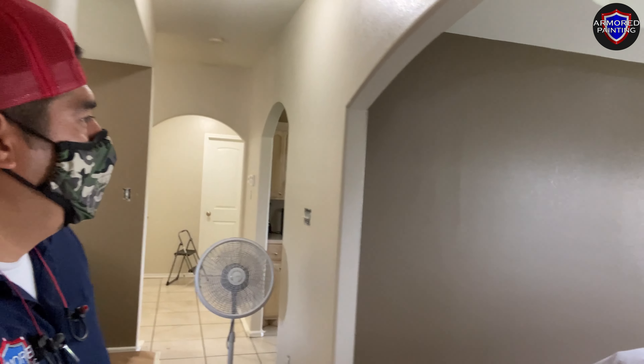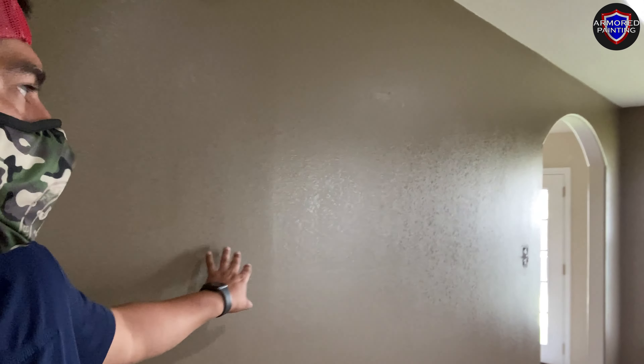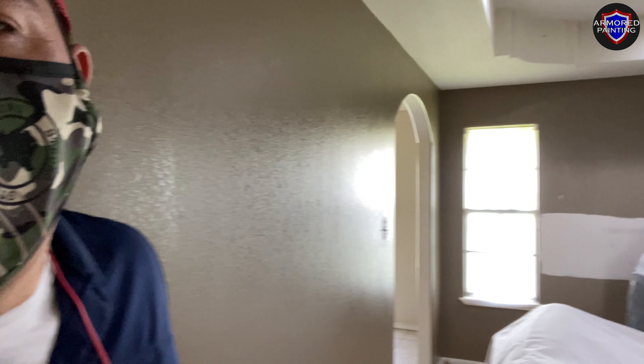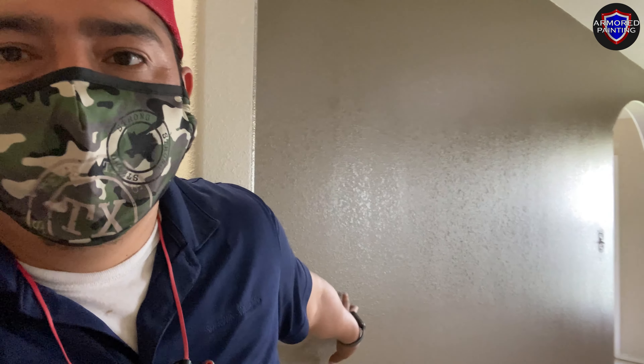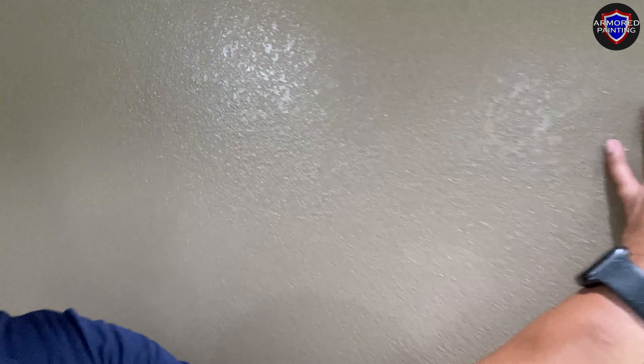The accent color we're using is Dovetail, which is a beautiful color. You can see these walls are very shiny — semi-gloss. One thing about semi-gloss paint is that you can see every little imperfection, so any little nick and knack on the wall is going to come out very easily. In my opinion, the standard should be satin. That's what we use — it's still washable, shiny enough to see, but not so much that you're going to see every little imperfection.